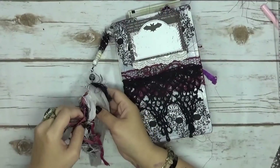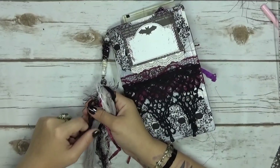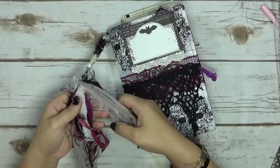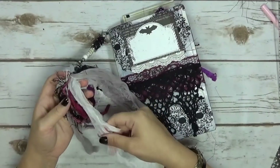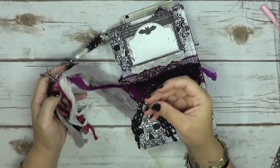I put some hand-dyed seam binding on here, and I do have some sari ribbon here that I haven't dyed at all — it's just white — and then this one right here.